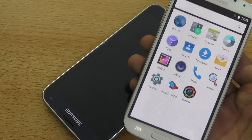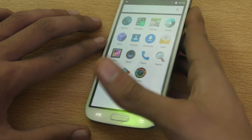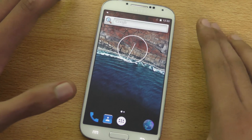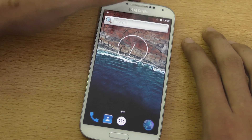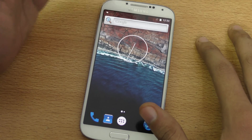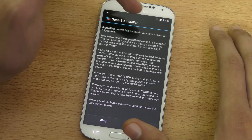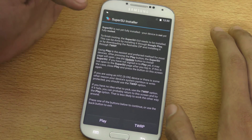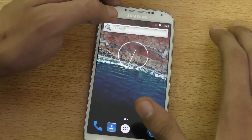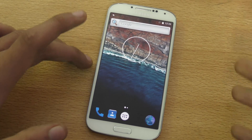I didn't flash Google Apps because I couldn't find compatible GApps, but I'll leave links in the tutorial video if I find some. I just wanted to show you guys whether this works or not — and it does work. You can see it has root access and shows a prompt to install the SuperSU installer, which I can do via TWRP recovery or the Play Store — I'll do that later.